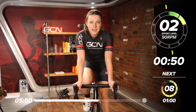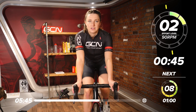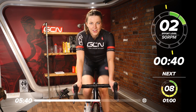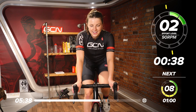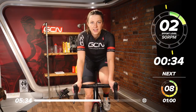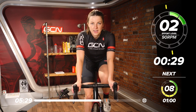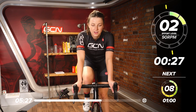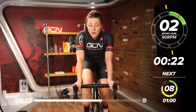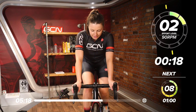We'll have one minute nice and easy pedaling. Keep that cadence quite high — hardly any resistance on the pedals. Good work. Hard work, this session. Take this opportunity to get some fluids on board. You might want to have a little shimmy around on the bike — stretch your back off, rest your bum. Then we're straight back into it at eight out of 10 at that low leg speed.